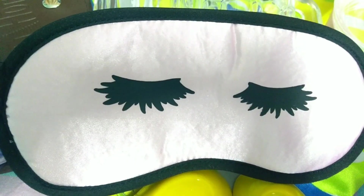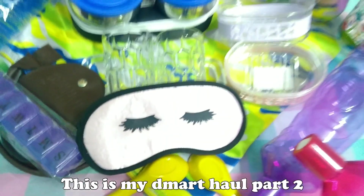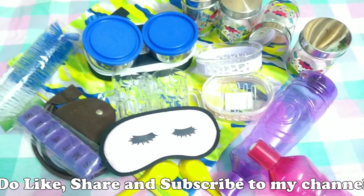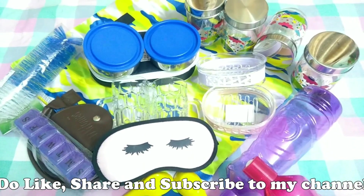This was my D-Mart haul part two. Part one is linked in the description box. I hope you all enjoyed this haul. Please like, share, and post your valuable comments. Subscribe to my channel. Thanks for watching!